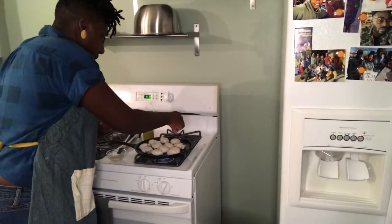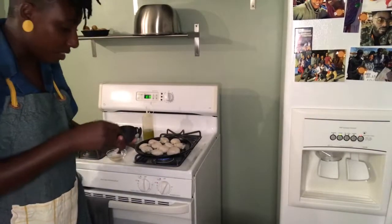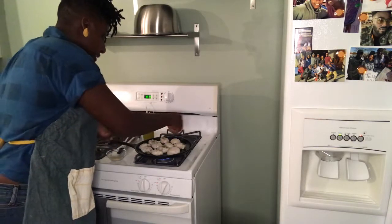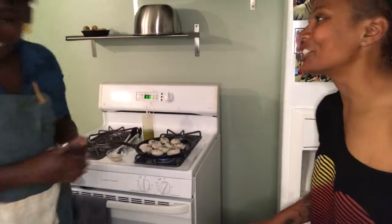While these scallops are cooking, I'm going to go ahead and season the top side of them — salt, pepper, parsley, and garlic.